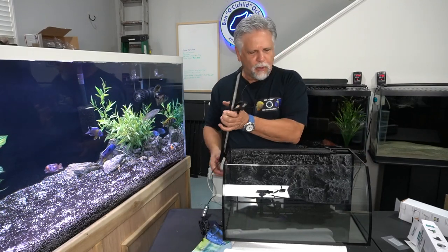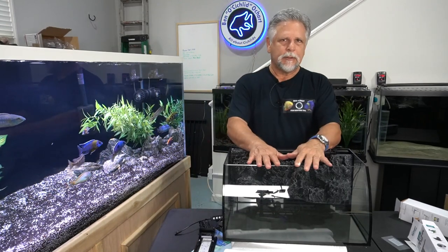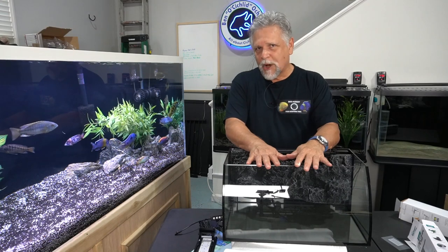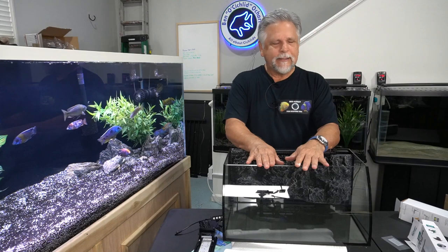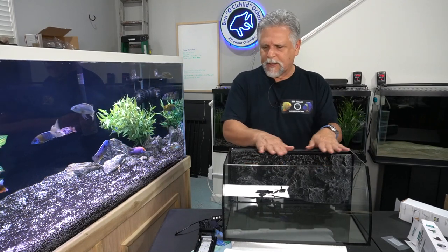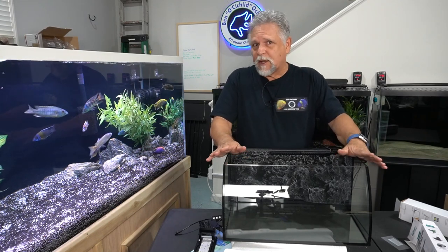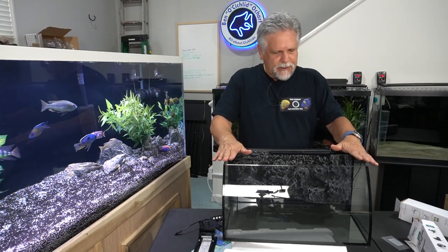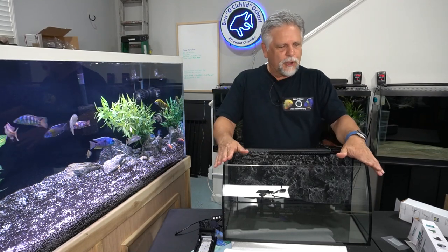My main concern is that there's no lid. If you buy fish that are jumpers you may end up with some on the floor, so consider picking up a piece of glass or plexi that can lay on top to prevent jumping and also reduce evaporation.